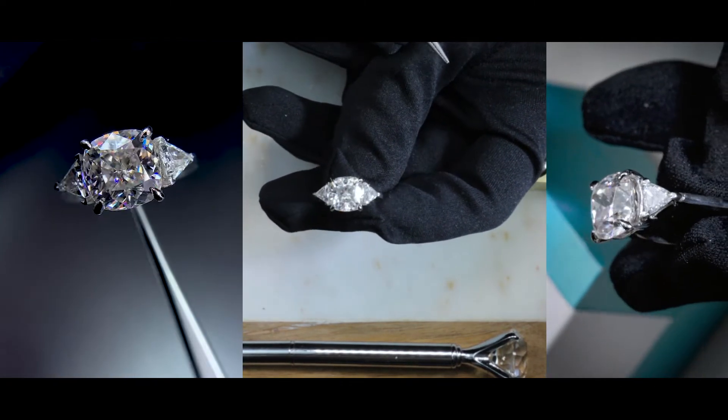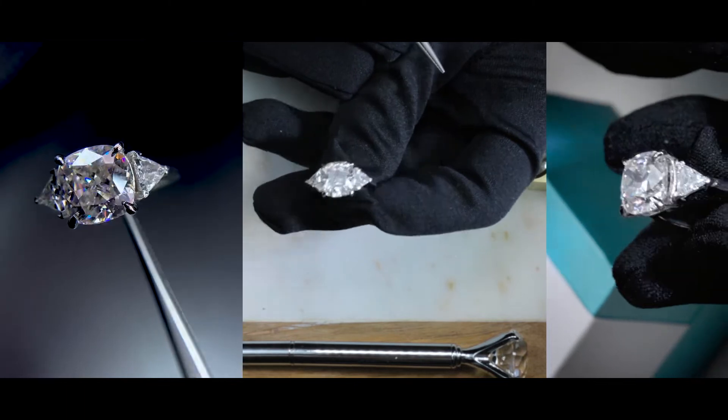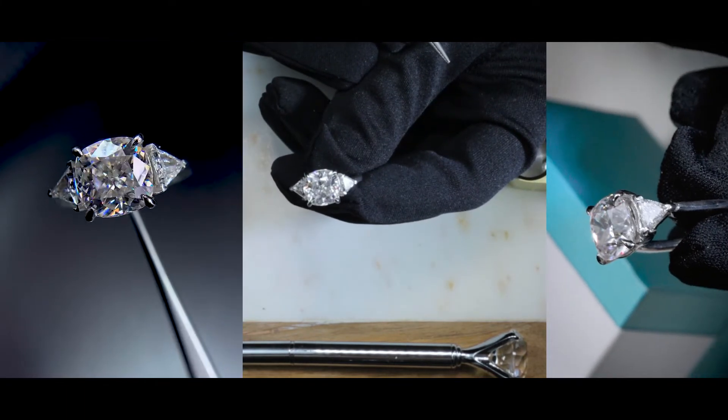So if you're into that classic touch and the classic look of a three-stone setting, then this definitely should grab your attention.